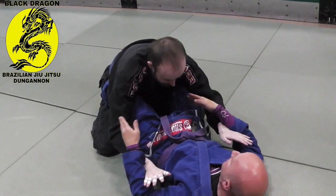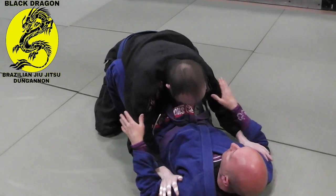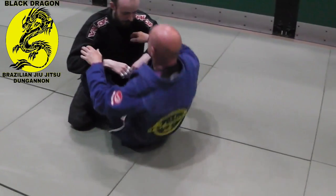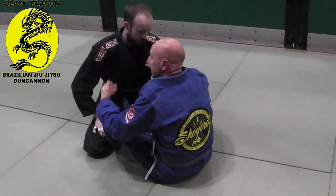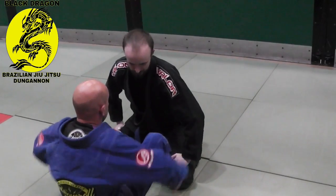This position where I have my knees inside of Carl's is called Butterfly Guard. I'll have to do a video on that. So from here, let's say he's not passing — I'm going to sit up. We're going to hit the most high percentage sweep from the Butterfly Guard, which is the Butterfly Guard sweep.